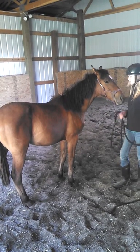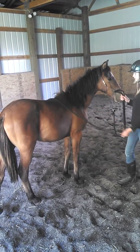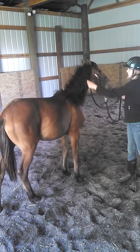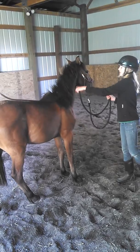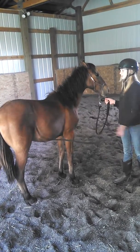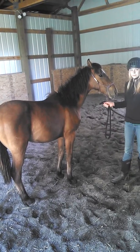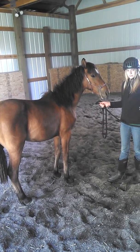Keep your right hand up by her eye. Yep. There you go. It would be better. Pause for a moment and pet her.